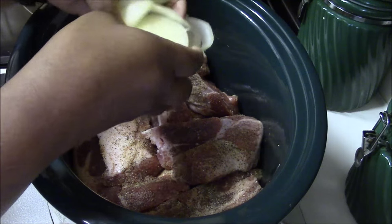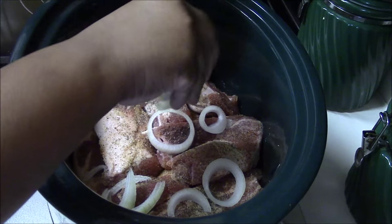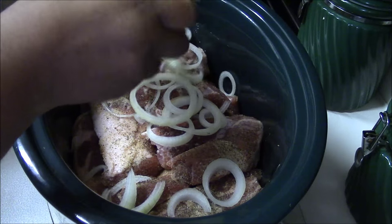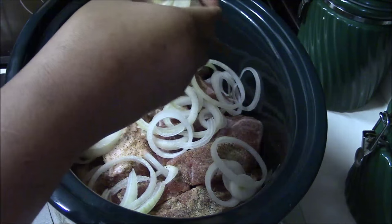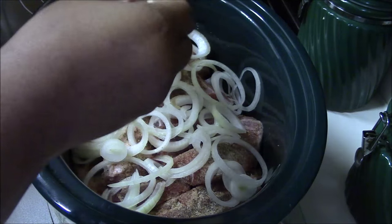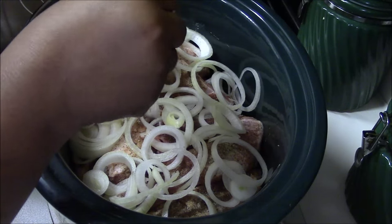I love onions so I put onions in just about everything I make. I'm just going to spread these along the top. This is the first time I've ever put these in a crock pot — I usually put them in the oven. I'm off today and I wanted to go ahead and get this done this morning, try this out and see how it works. Okay, we have that on top.